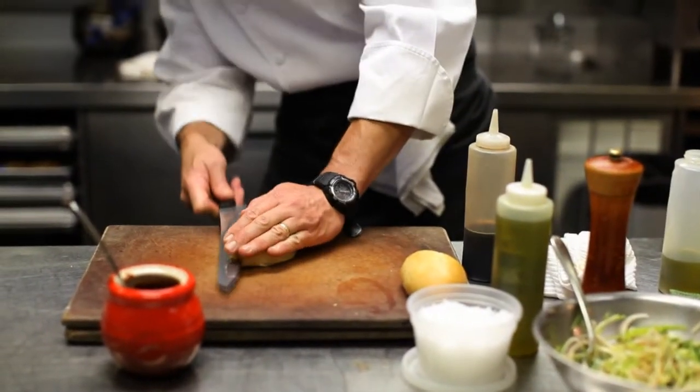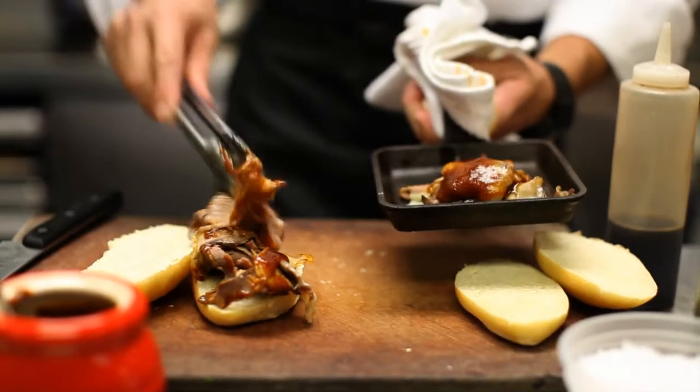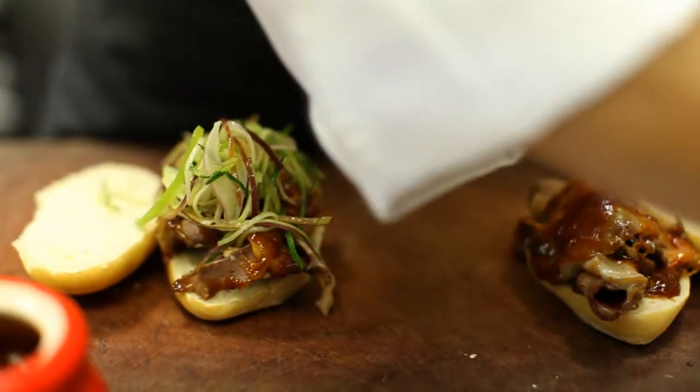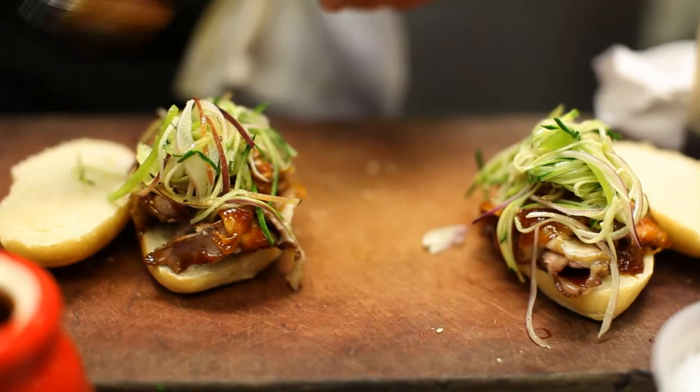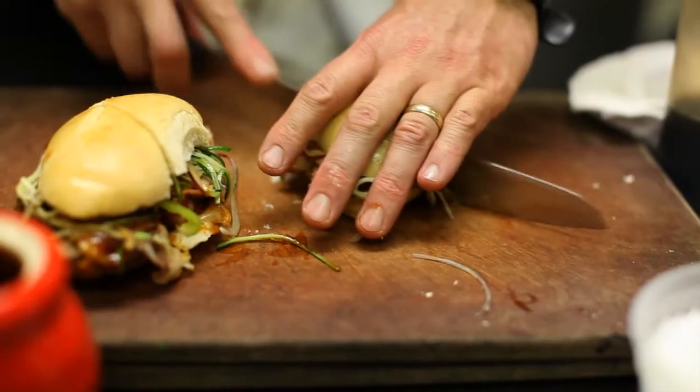Going to fill one of these rolls right here. Take that nice hot brisket off, top it with some of that slaw right on top, and maybe a little extra dash of barbecue sauce right on the corner. There you have it.